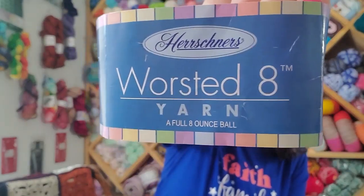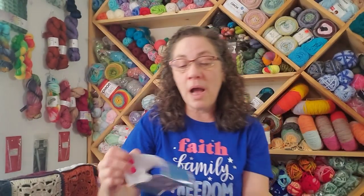I wanted to share with you a blanket that I have completed. I don't generally show you things while I'm still working on them, but in this case I did. What I used is this Worsted 8 yarn by Hirschner's — they've got quite a few different lines of these giant eight-ounce balls.